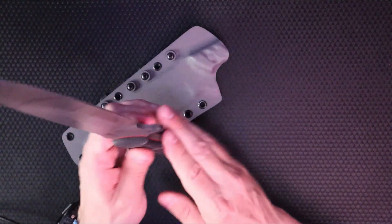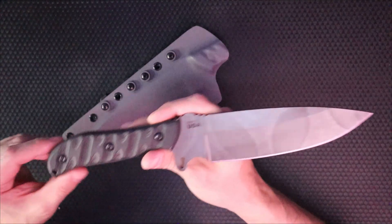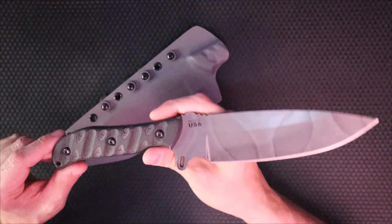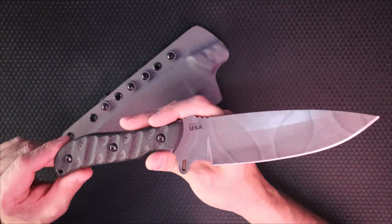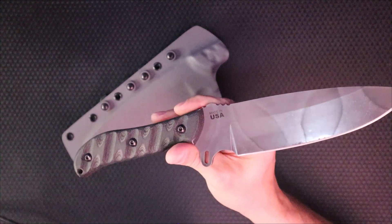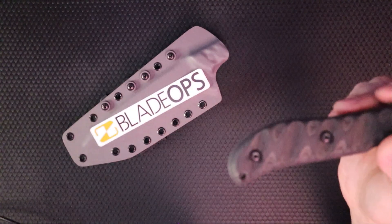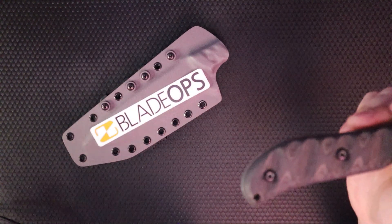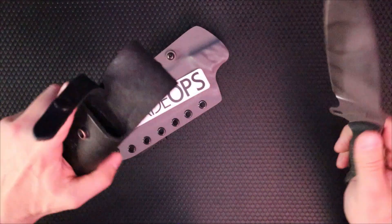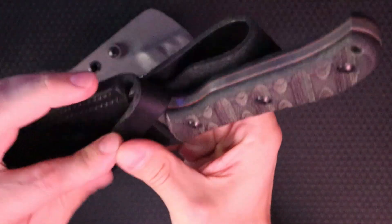This is essentially a sheath video. I had somebody complaining in the comments — he was from England — saying, 'Is this a sheath channel or a knife channel?' Well, it's a sheath channel that shows knives. Beastly knives in the case of the TOPS Silent Hero. Right now I'm seeing these for sale on Blade Ops, where I do all my shopping, for $206.95 — subject to change. It comes with this leather sheath, which is okay.